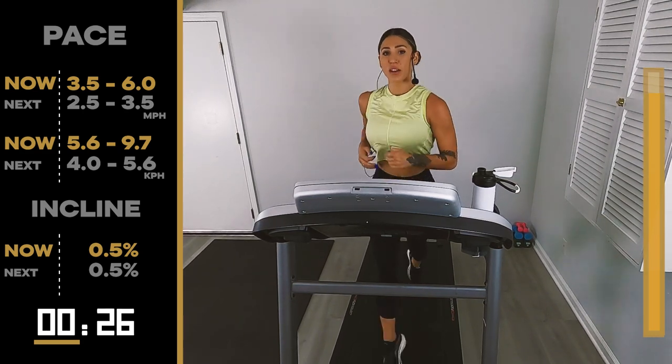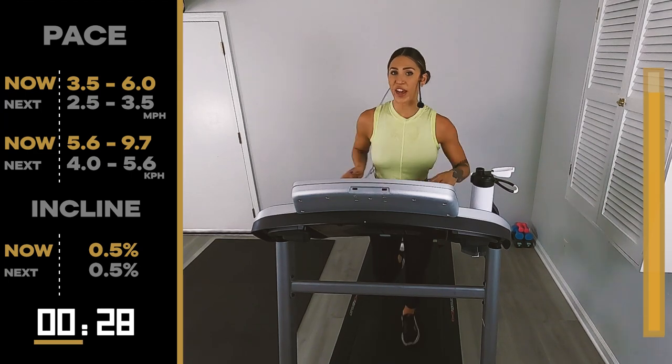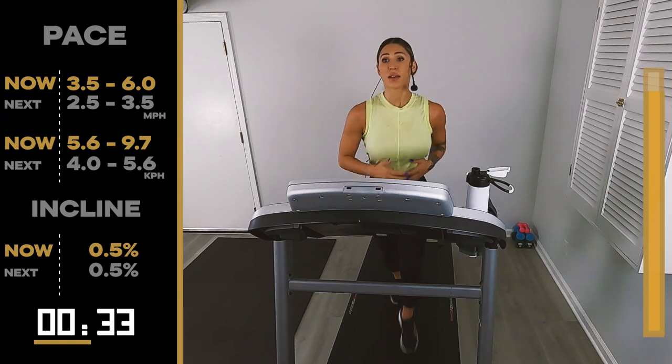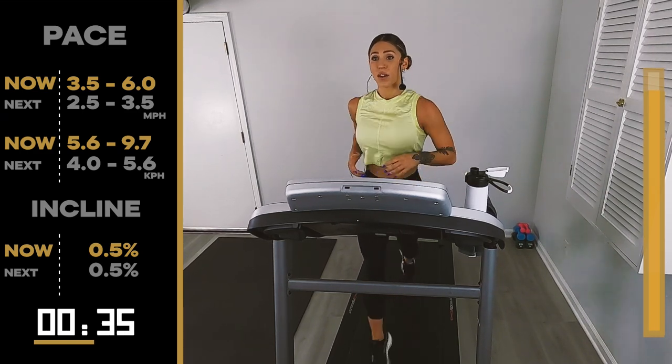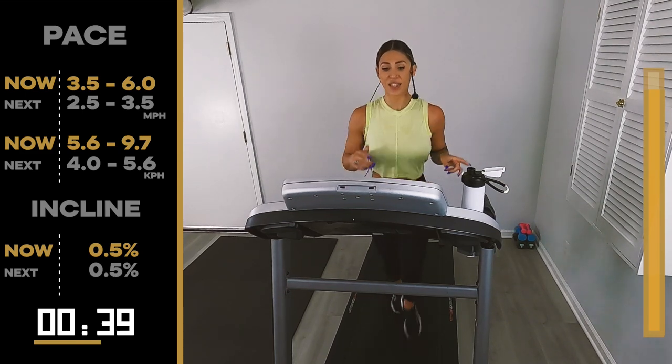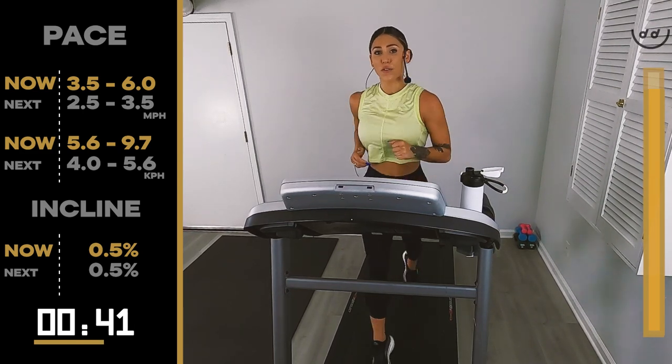Not about running a whole mile straight. Not about being the fastest runner in the room. Finishing. Being there. Showing up. We got it. 20 more seconds — we take it down to 5.3, 5. Our full recovery. Our last minute. We're out of here.